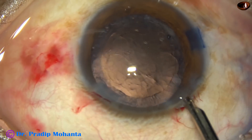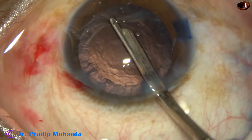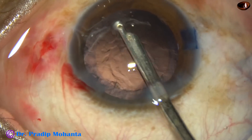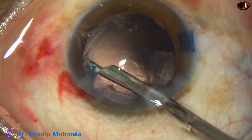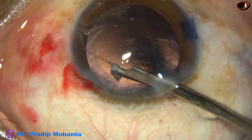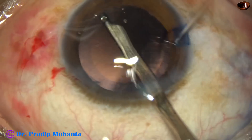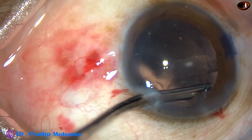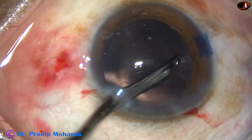And now you have to clean the cortical lens matter. I use a 23G Simcoe in many of my cases. I also use bi-manual irrigation aspiration. Usually I don't use coaxial irrigation aspiration — what you will use is your choice. Make a thorough job; clean the cortex very nicely all around and polish the posterior capsule. I have my own way of polishing the posterior capsule.